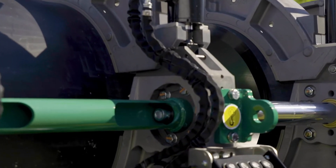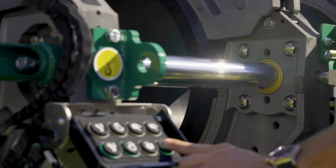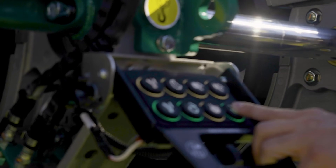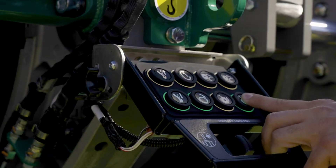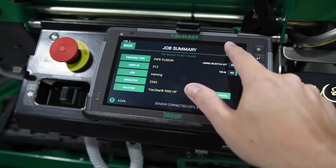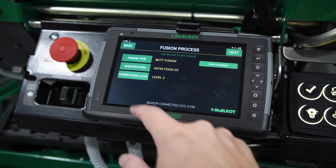He's also going to use the touchscreen on the Datalogger 7 to adjust the facing pressures. Because remember, we don't have those legacy manual controls — it's all done by touchscreen and CAN communication.